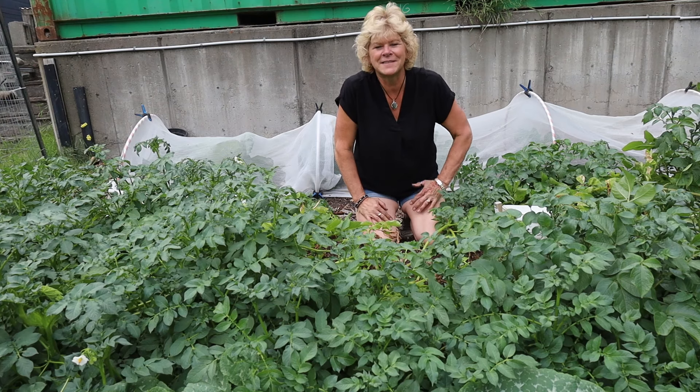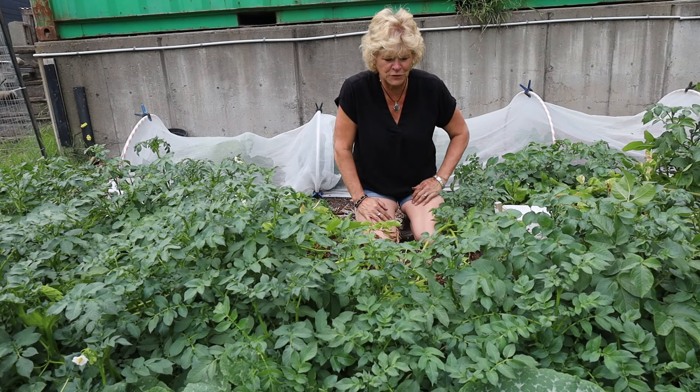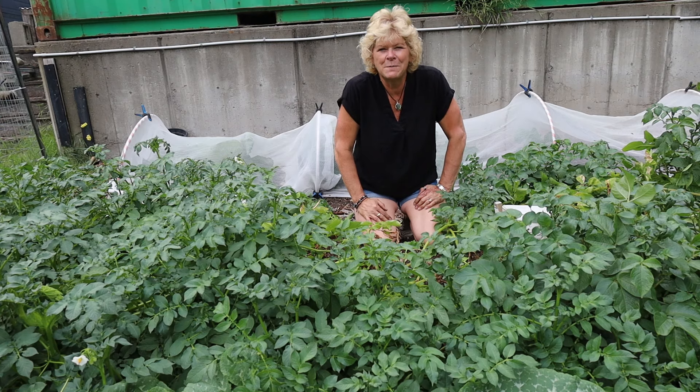Hi, welcome to Caribou Country Lifestyle. My name is Cheryl and thanks for joining me again. Today I'm going to be picking some of my Jennifer potatoes.